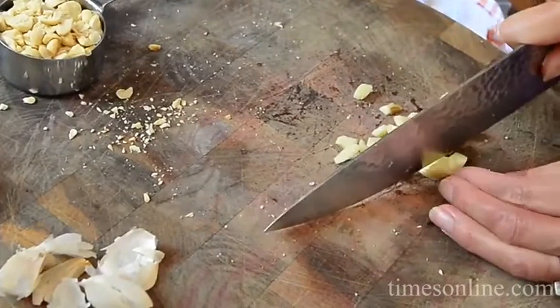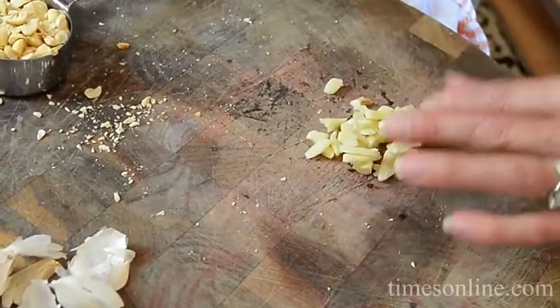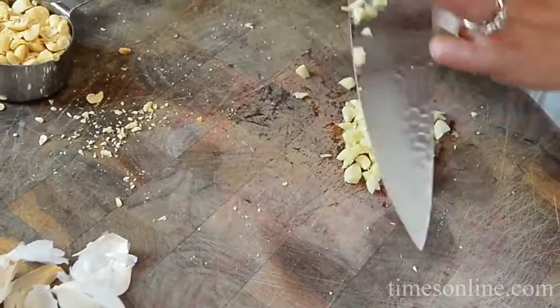I have my chicken marinating in the fridge — just olive oil and garlic, just like I did for my flank steak chimichurri. It's a great little marinade you can use for so many other preparations.